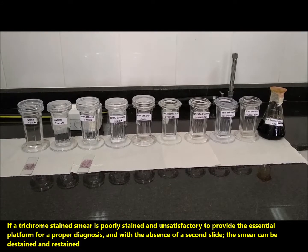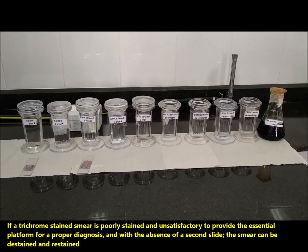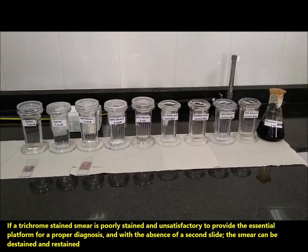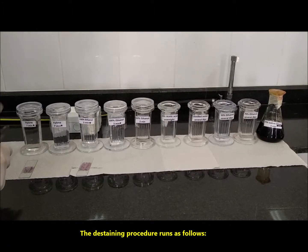If a trichrome stained smear is poorly stained and unsatisfactory to provide the essential platform for proper diagnosis, and with the absence of a second slide, the smear can be de-stained and re-stained. The de-staining procedure runs as follows.